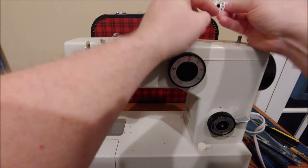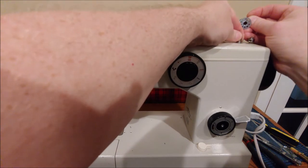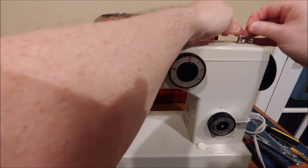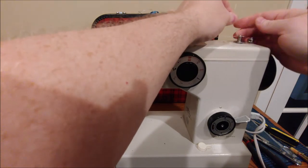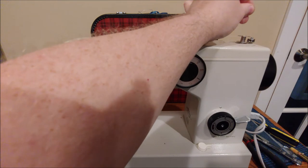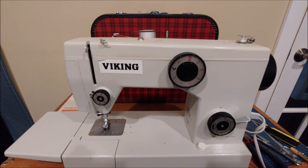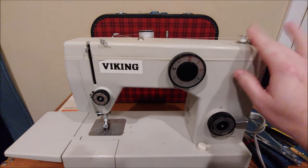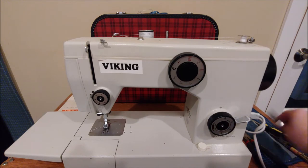Take the thread from the spool to the first thread guide, then wrap it around the bobbin winder tensioner — just one wrap. Take the end of the thread and place it through any hole in the bobbin; it doesn't matter what side of the bobbin. Then line up the notch with the notch on the bobbin winder until it's fully seated. Move the bobbin winder over from left to right and press your foot pedal. It does eventually stop when it rubs up against this piece — that's how you know your bobbin is full and ready to go.